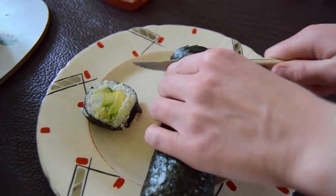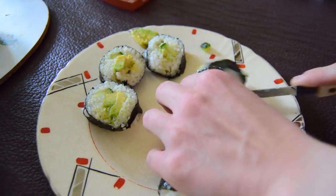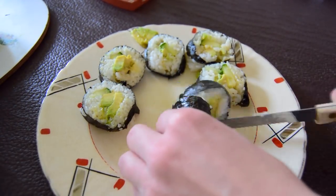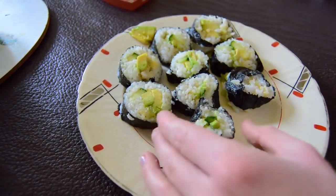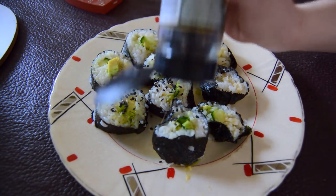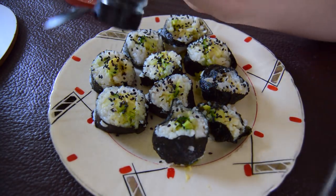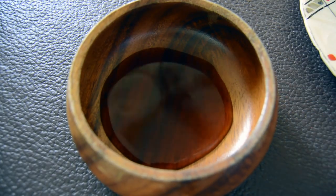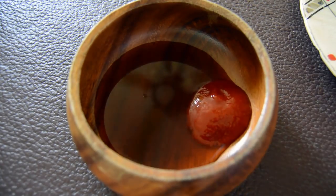Now we are just going to cut the sushi. I actually didn't do the greatest job of cutting it today, but you can already see your delicious sushi pieces forming. To finish it off and make it restaurant style, we are just going to put some black sesame seeds on there. And now I'm just going to pour some coconut aminos into a wooden bowl with my favorite hot sauce, sriracha. Let me tell you, this is the best combo.